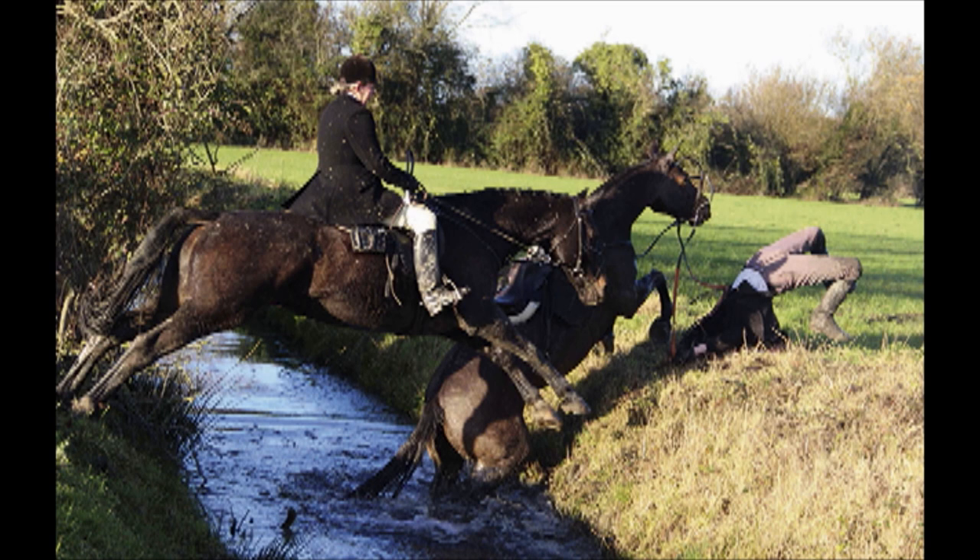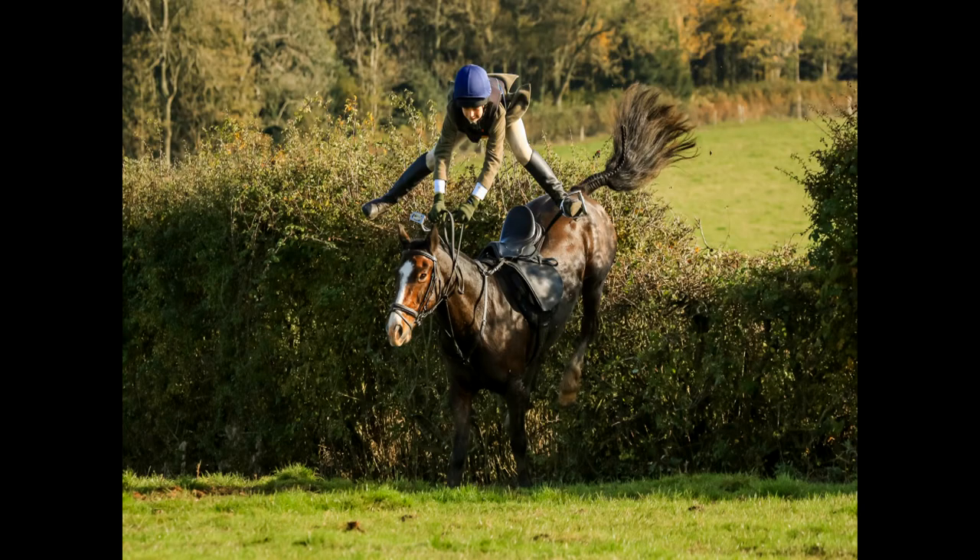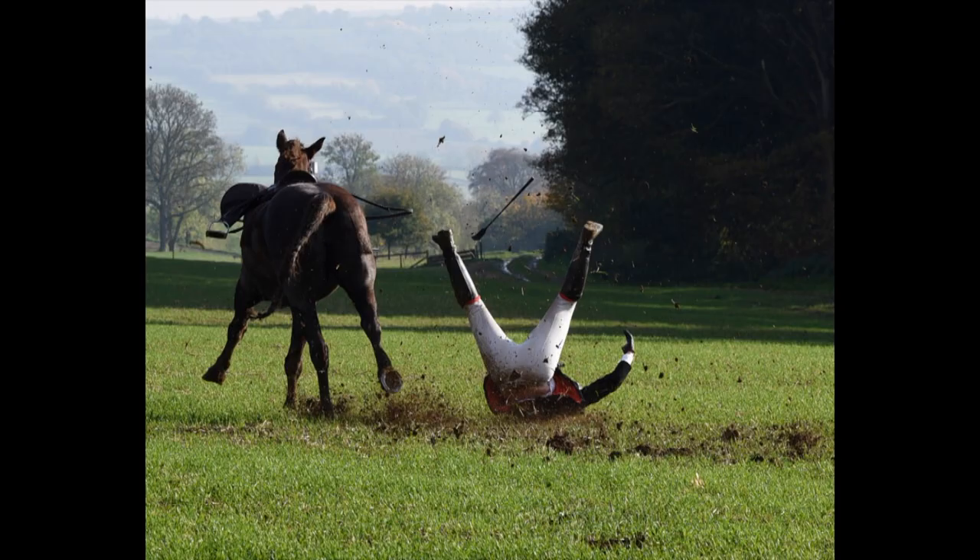This is Fieldsports Channel News. Have you ever fallen off out hunting? If so, you could win some champagne. For the third consecutive year the National Hunt Tumblers Club competition invites photos of falls taken during the past hunting season. Sponsored by Champagne Paul Roger and the Countryside Alliance, it's open to entries until 1 March 2017.